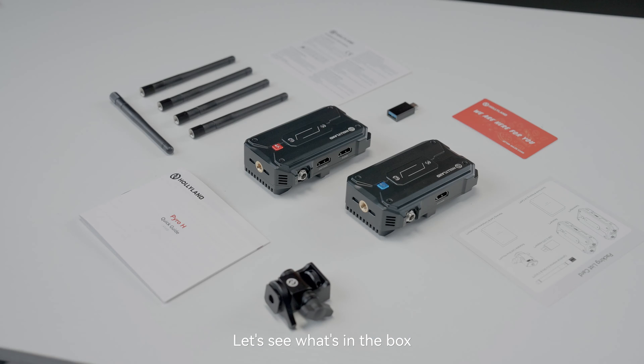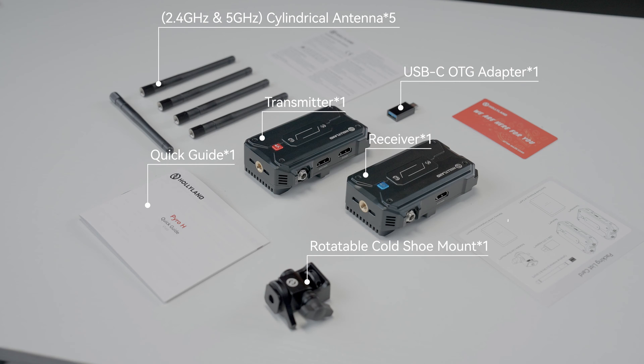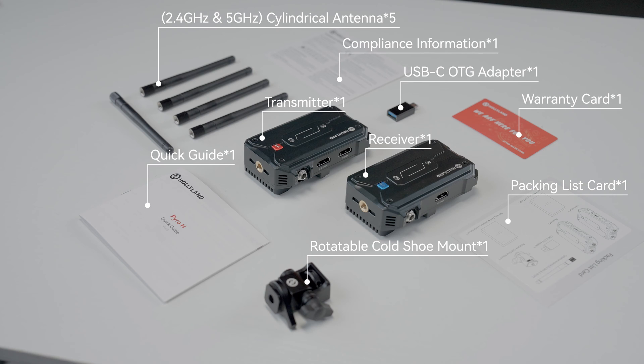Let's see what's in the box. We've got one transmitter, one receiver, five 2.4GHz and 5GHz cylindrical antennas, one USB-C OTG adapter, one rotatable cold shoe mount, one quick guide and packing list card, one warranty card and compliance information card.